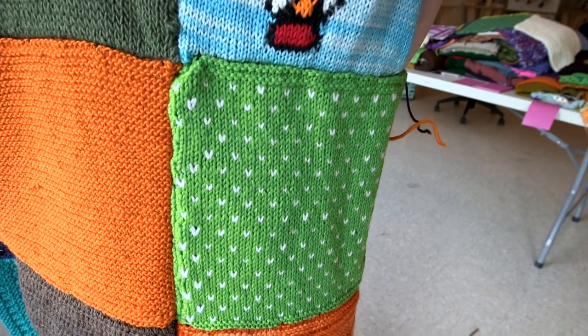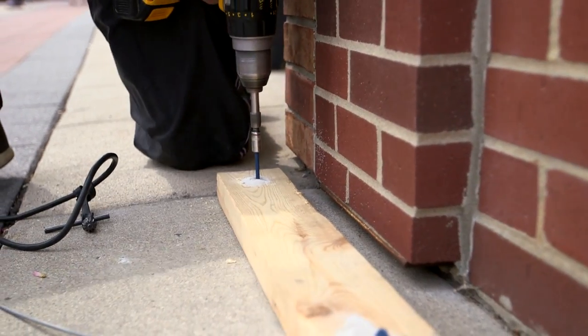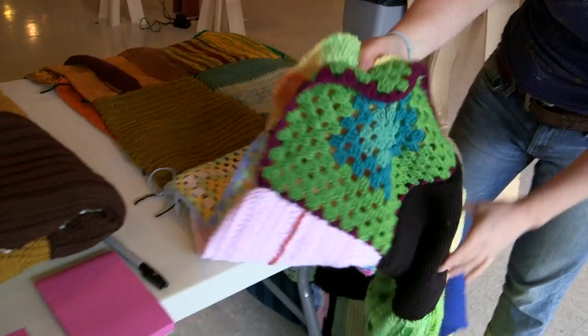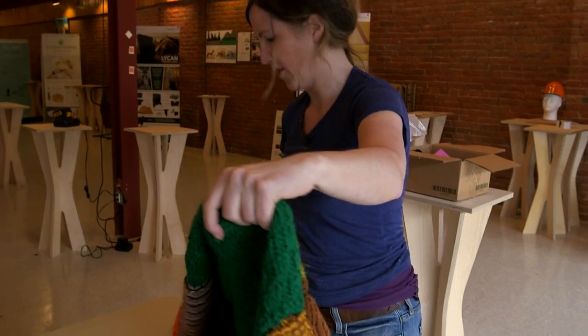It's a Norwegian pattern and it's called a lice pattern because it looks like lice bugs. Pull the cables up, feed them through, and it's going to rest on that ledge. Some people sent us acrylic, which is fine, but we really wanted wool because it's more waterproof.